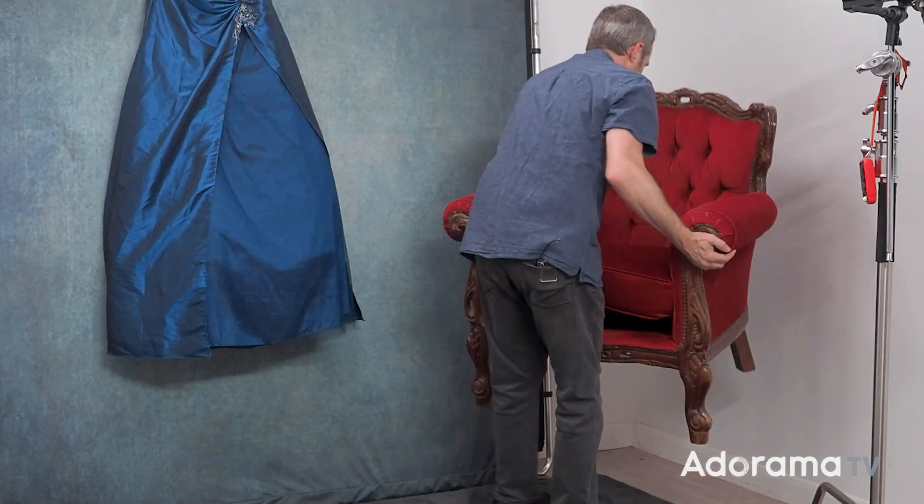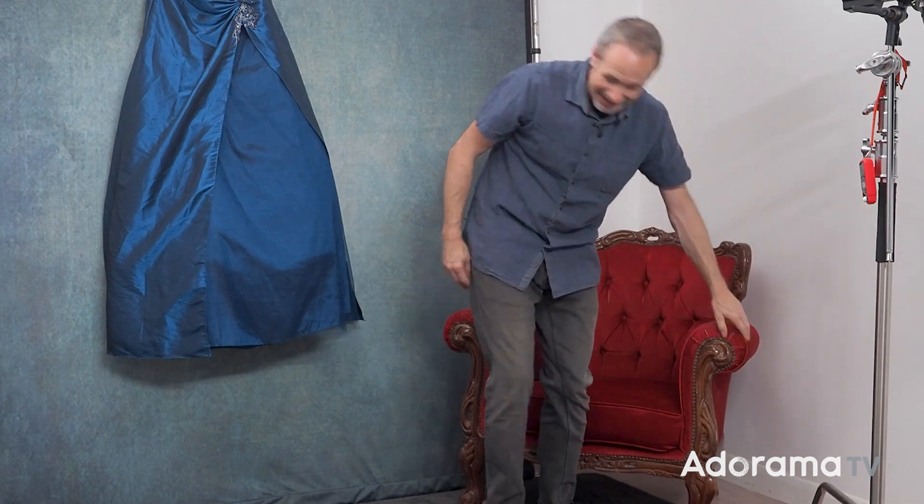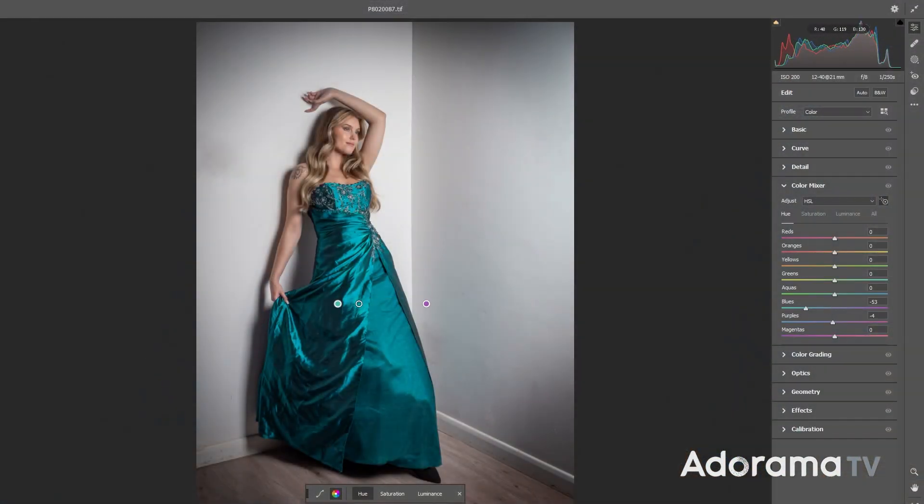This is exactly the same red chair I've used over and over again on AdoramaTV, and I love the red color. It doesn't really match the blue dress, but that's exactly what this video is all about. Hello, I'm Gavin Hoey, and you're watching AdoramaTV, brought to you by Adorama, the camera store that's got everything for us photographers. In this video, I'm going to show you how to make any color become pretty much any other color you'd like.